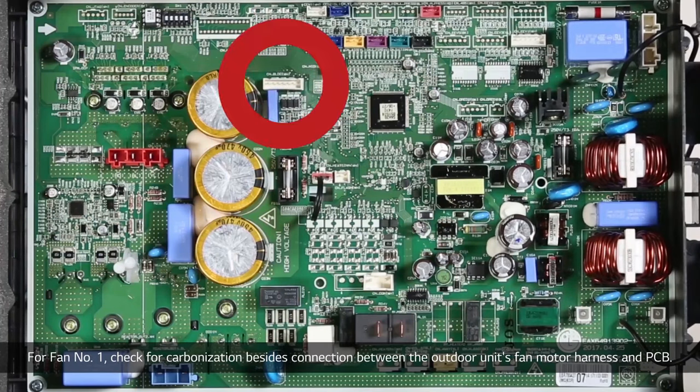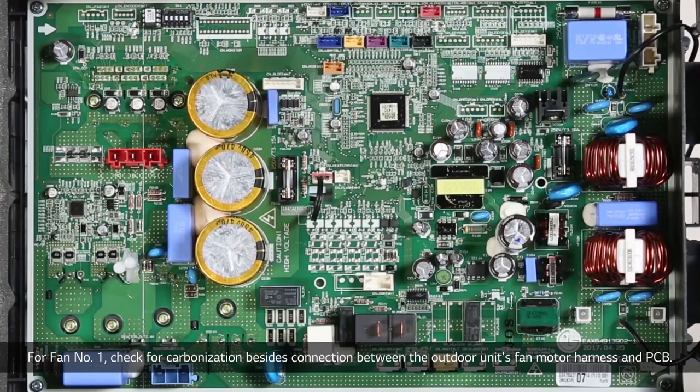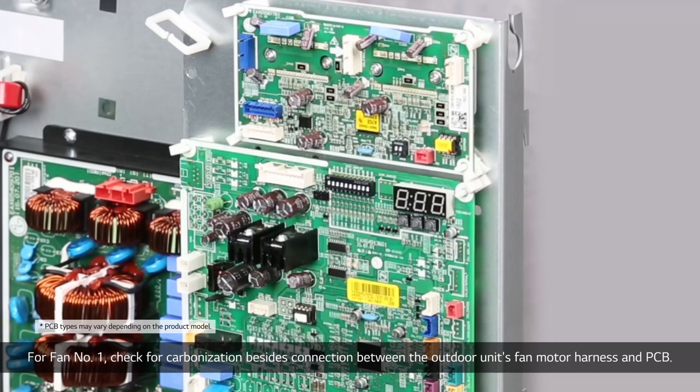For fan number one, check for carbonization besides the connection between the outdoor unit's fan motor harness and PCB.